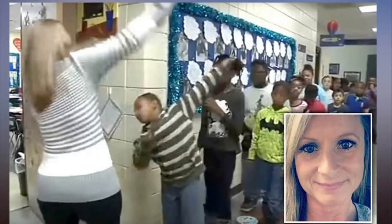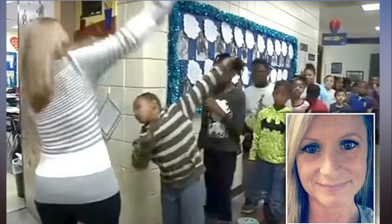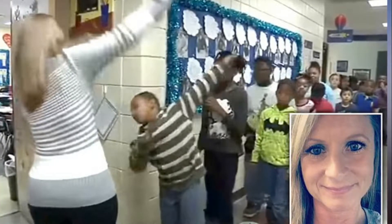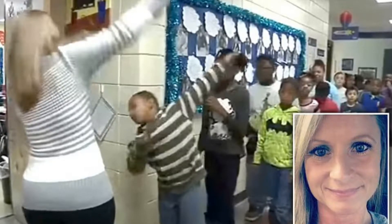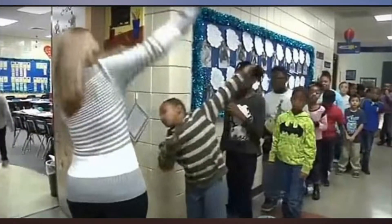Too cool for school! A third grade teacher has gone viral for posting a video of her performing personalized handshakes with her students at a Kansas school. Jerisha Willenborg began learning a special handshake for each of her 20 students at Muller Elementary School.